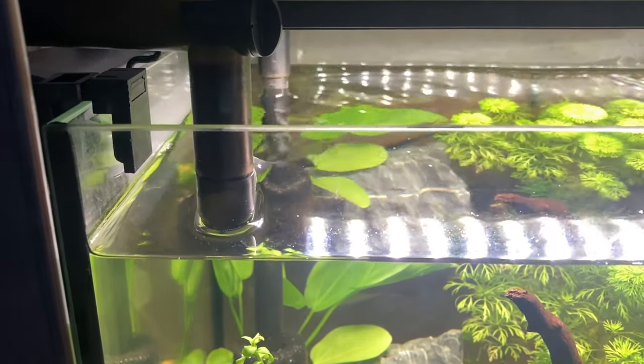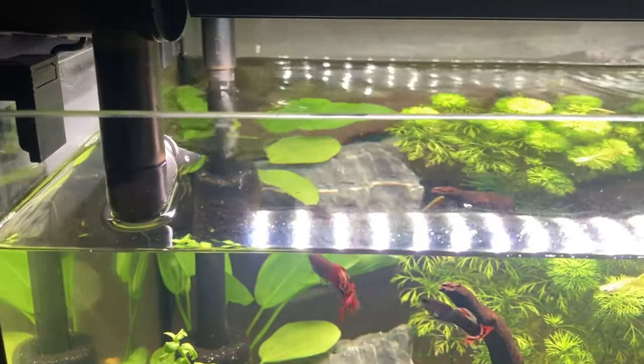But due to the type of light and filter that you use on your tank, you might not always be able to use a lid.